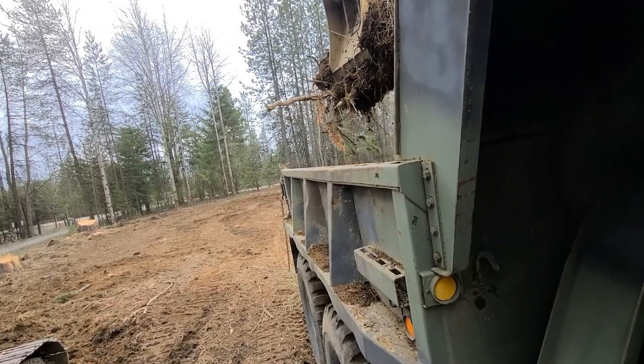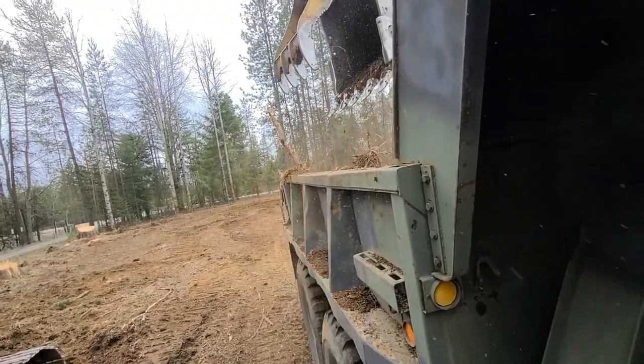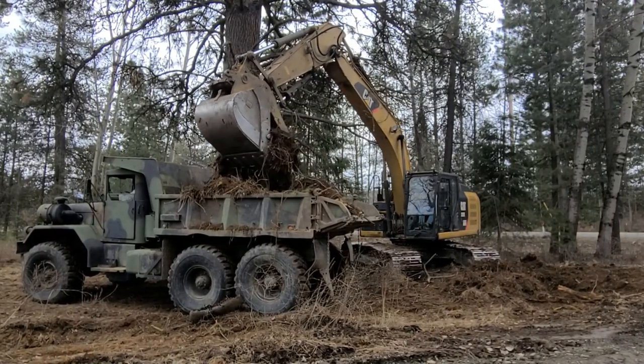That six-wheel drive makes it kind of a pain for driving around town, but it does awesome out in the mud. Whatever you can put on it, it will haul — which is why the sides are kind of short and the box looks small. It's designed to be idiot-proof so you can just throw on as many stumps as you want, as much dirt as you want, and you're never going to be able to overload it.